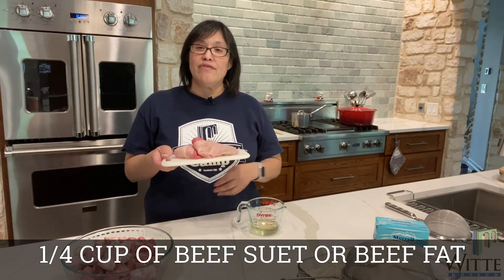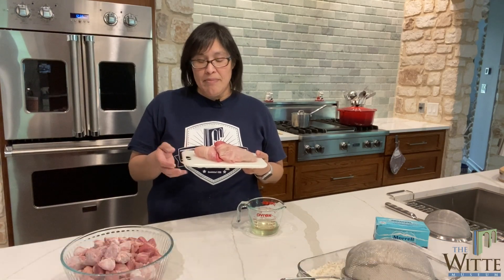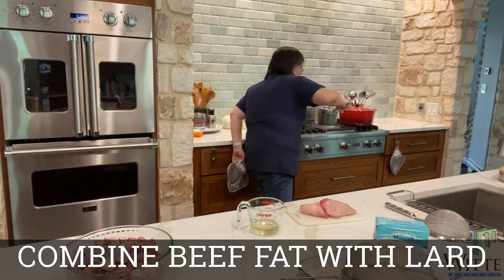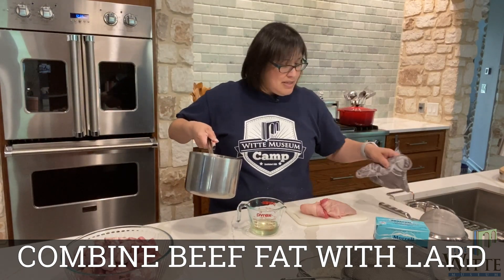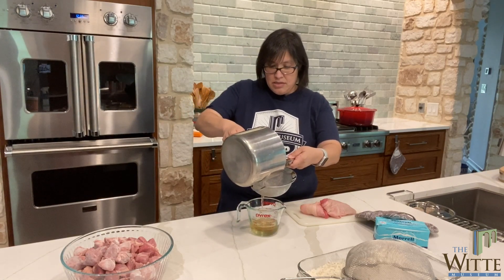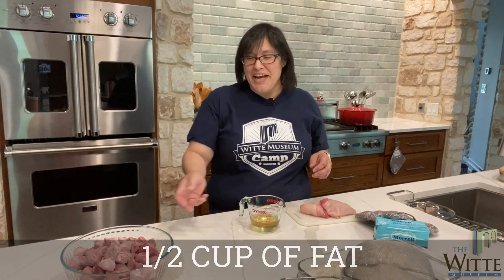The other thing they would have used is beef suet — the fat from around the kidney. I got some beef fat from the butchers at HEB and rendered that down in a pan. I'm going to add that to my lard so that I have a half cup of fat total, which is what the recipe calls for. Now I have a half cup of fat in which to sauté my beef, so let's move over to the stove.